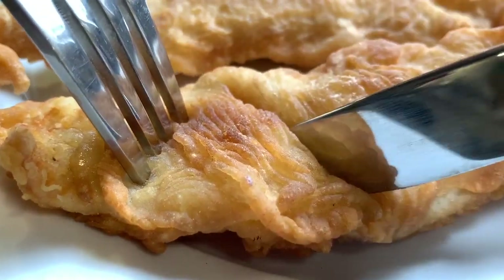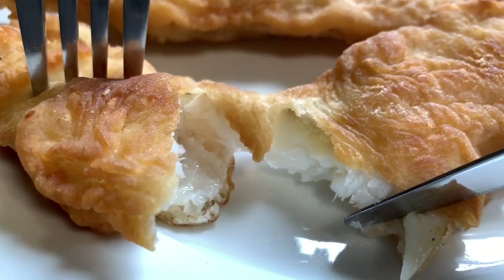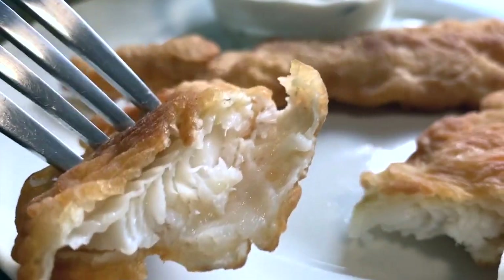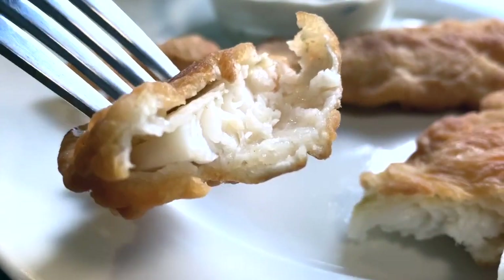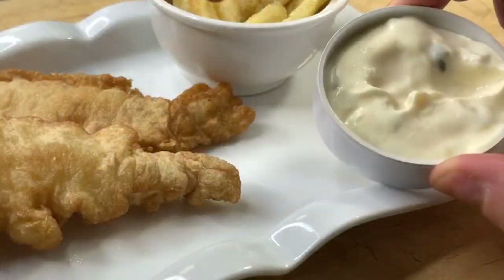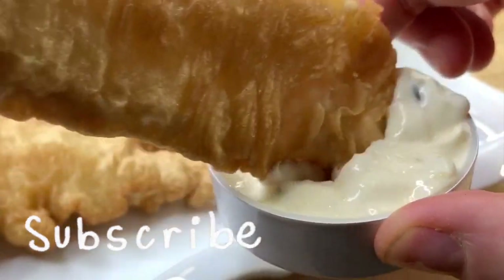We're going to make today an easy kosher crispy fried fish with tartar sauce — you won't be disappointed. This recipe is so easy, yet the outside is so crunchy and the inside so tender. If you like this kind of content all about simplifying a kosher life, please don't forget to subscribe.